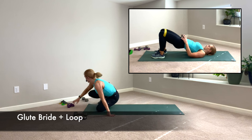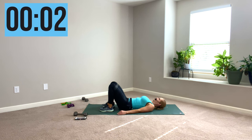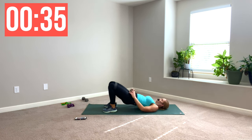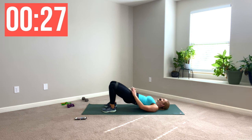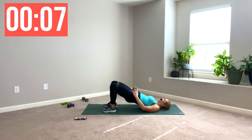Grab those loops — I'm going to put my extra heavy on. Get them over your thighs. We've got bridges. Smooth them out above the knees, feet underneath the kneecaps, head rest, arms by your side. Lift it up, down. You can place dumbbells on your hip points to make it harder. Lift the weight along with your body weight. Squeeze the backside. Slow and controlled is going to give you a little more bang for your buck. Try to keep your knees from caving in — fight the loop.